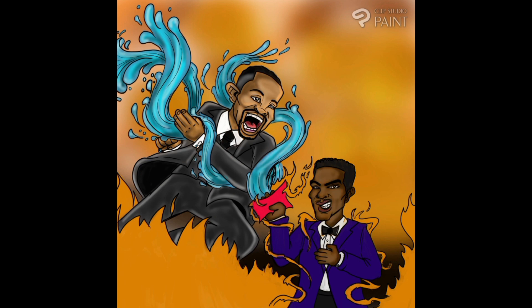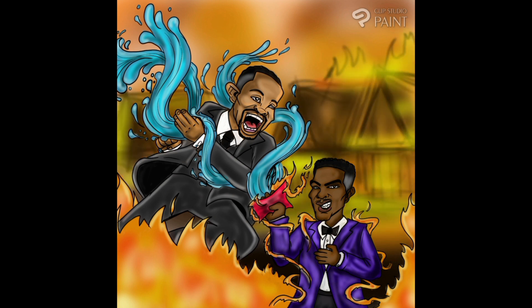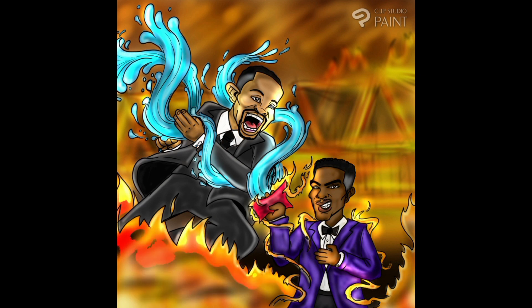That water is dope — that's what took me the longest to draw, to get it to flow correctly, and then I kind of gave up and was like they'll get it — coming in with the backhand. I thought it would be appropriate if everything was burning around him, because that's kind of what happened to Will Smith's career — everything is burnt.